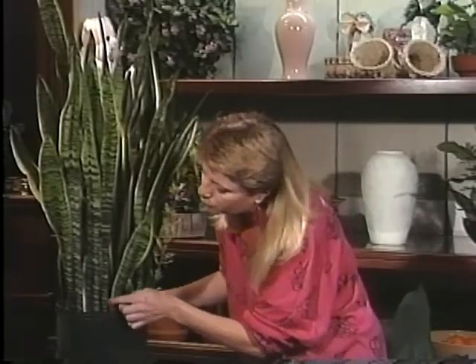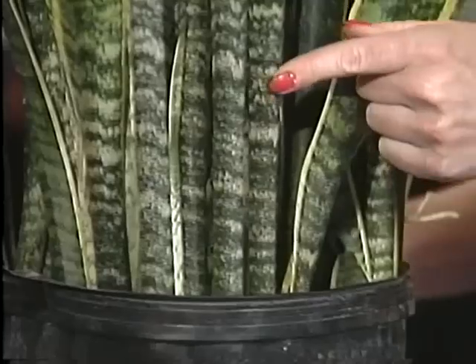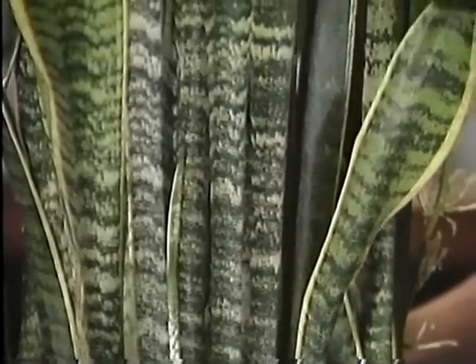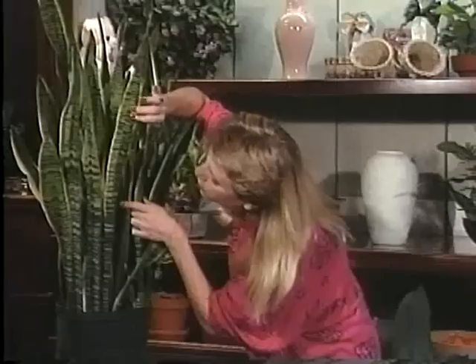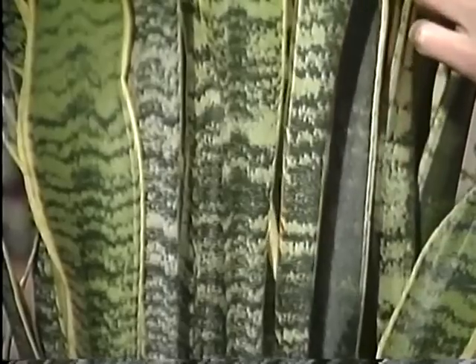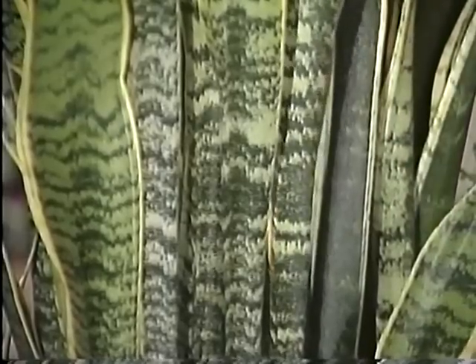If you look at it really closely, I think you'll see why it's called the snake plant, because its markings, which are really very beautiful when you look at them up close, are very similar to what one might see on a snake.